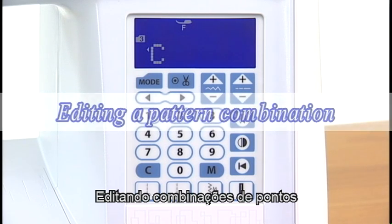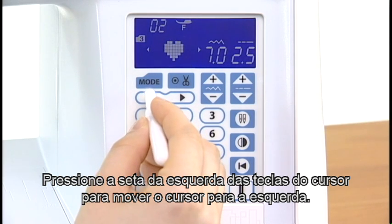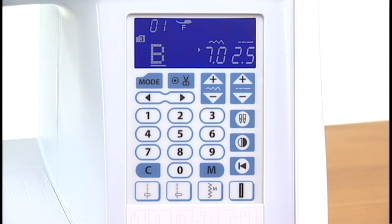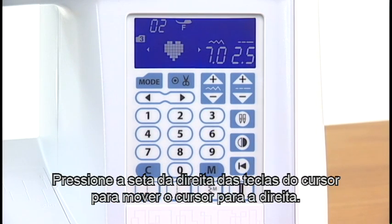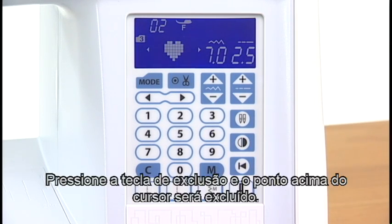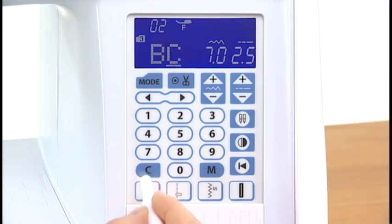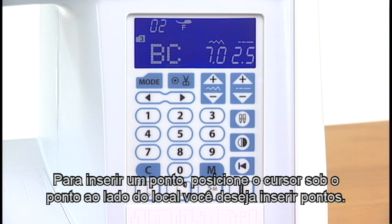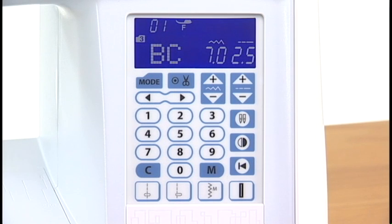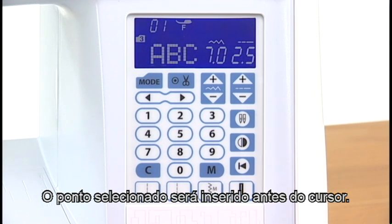Editing a pattern combination. Press the left arrow of the cursor key to shift the cursor to the left. Press the right arrow of the cursor key to shift the cursor to the right. Shift the cursor under the pattern you wish to delete. Press the clear key and the pattern above the cursor will be deleted. To insert a pattern, shift the cursor under the pattern next to the place where you wish to insert patterns. Select the pattern and press the memory key. The selected pattern will be inserted before the cursor.